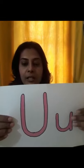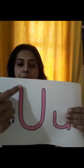Good morning, children. Today we are going to do capital letter U.